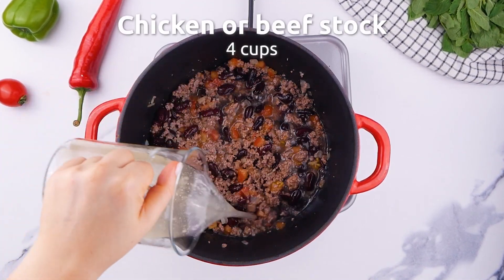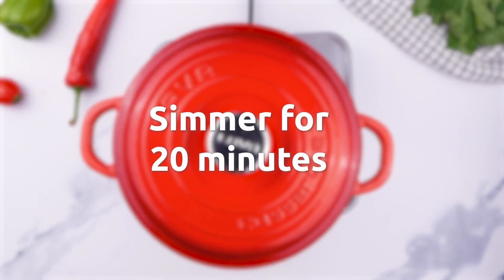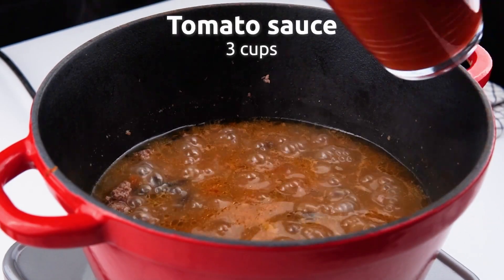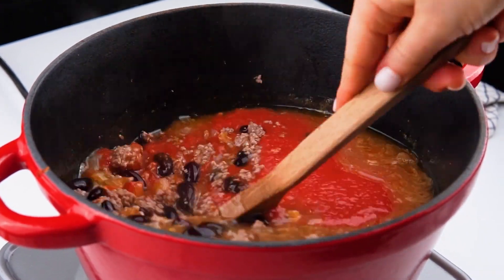Some beef stock is my preference here, and let's simmer for 20 minutes. Add some more tomato sauce, stir it up and get it nice and ready.